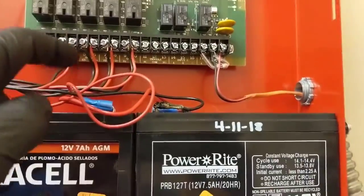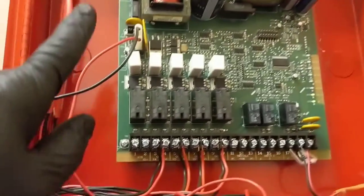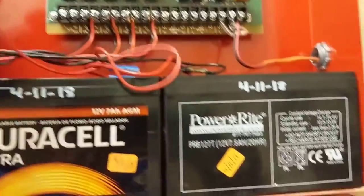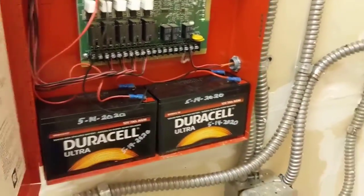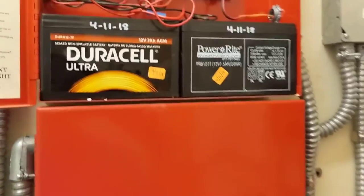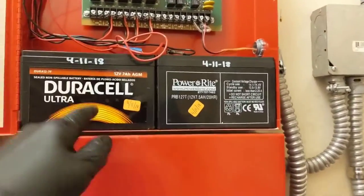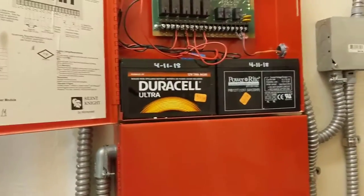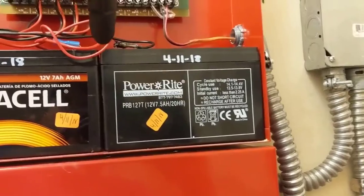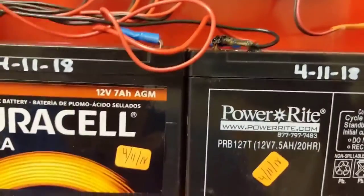This is all low voltage right here — you've got your high voltage coming in and then your low voltage coming out going to your battery backup. This panel is good to go, we'll close that up. I'm going to run up to the shop and grab two 12-volt 7Ah batteries, come back, swap these batteries out, and replace the terminal.